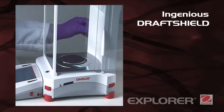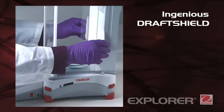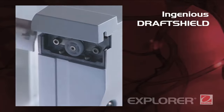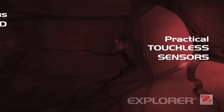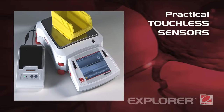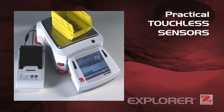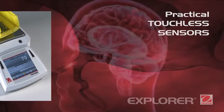Ingenious DraftShield. Explorer's DraftShield provides ample access and visibility to the weighing chamber and features anti-static coated glass. Its side doors glide seamlessly on top-mounted bearings. Explorer also features four touchless sensors for hands-free operation of print, calibration, and tare — helping to improve weighing efficiency and eliminate sample residue transfer.